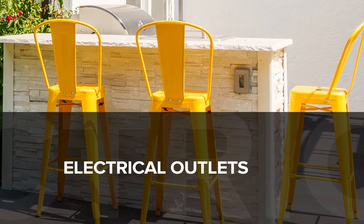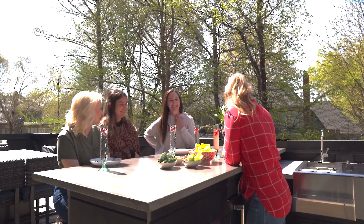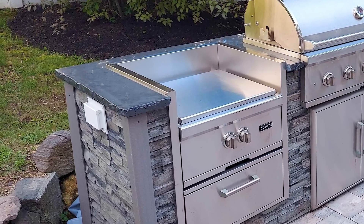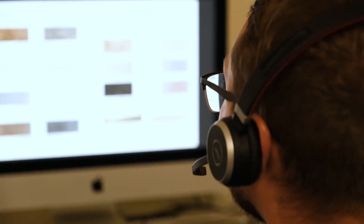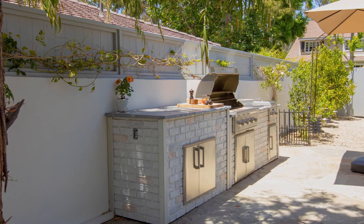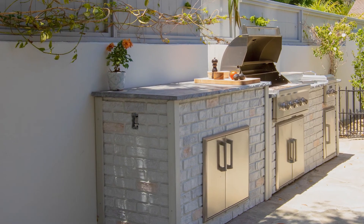Having external outlets on your islands — that can be used to charge phones, plug blenders in, and such — just adds to the convenience of having an outdoor kitchen. We can incorporate cutouts for external outlets into our panels during our manufacturing process. When working with your designer, they can guide you on the standard locations these outlets can be placed in your design. We don't provide the outlets themselves, but we would make the cutout and incorporate a junction box so you can easily have the outlets wired and installed by an electrician.